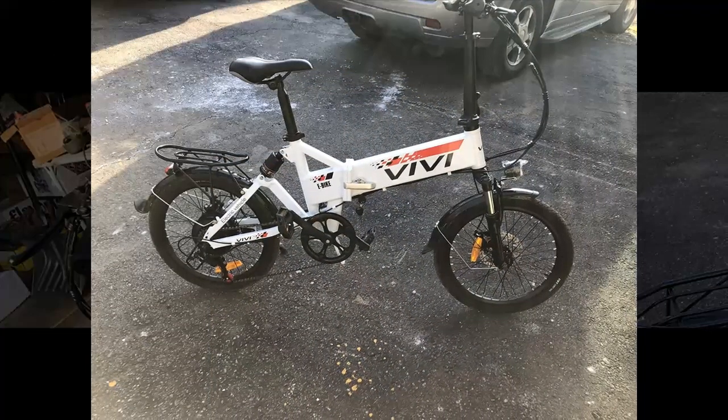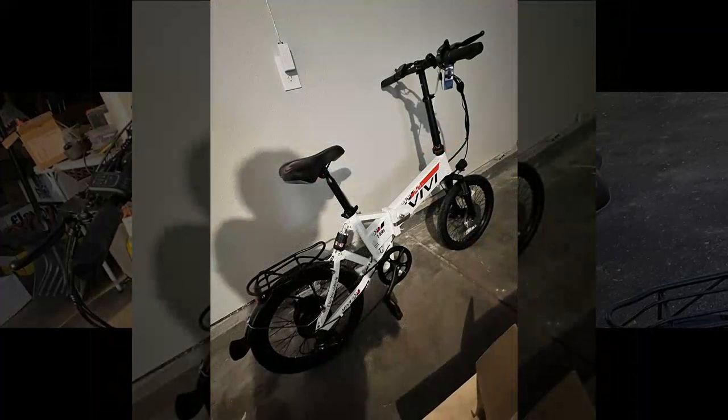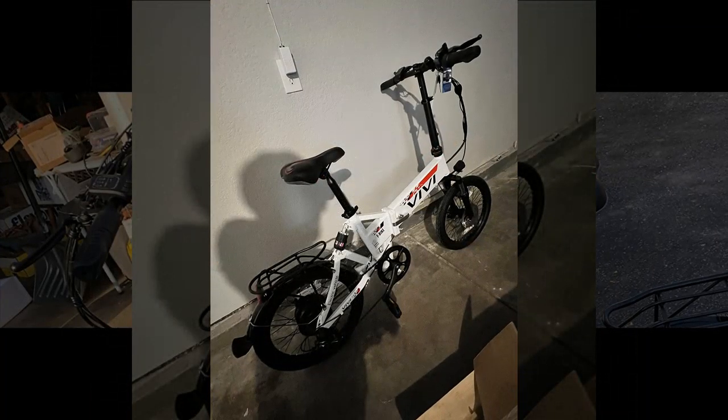Despite this, they believe the bike deserves a five-star rating but suggest improvements in the shipping cost, noting it could be better priced.